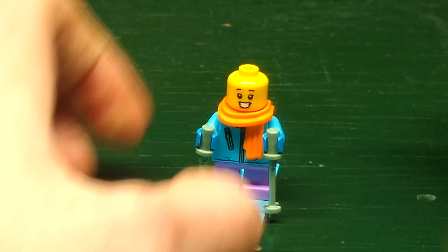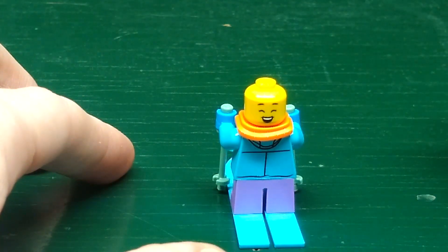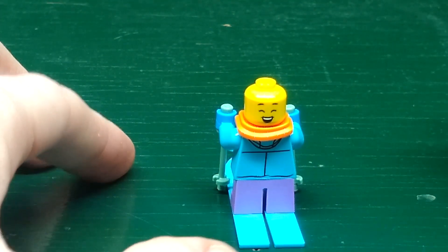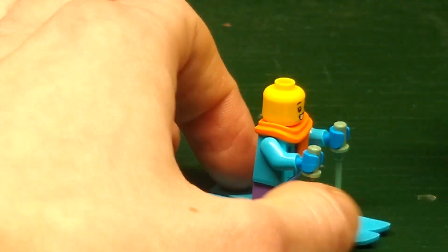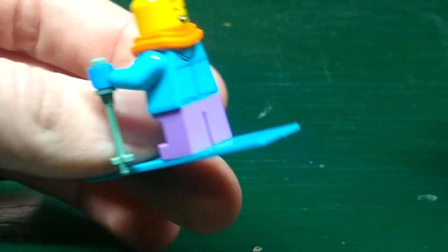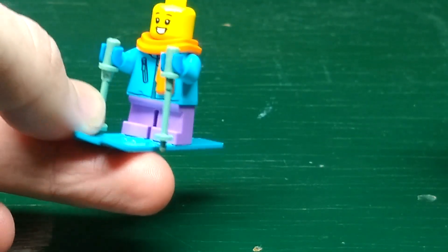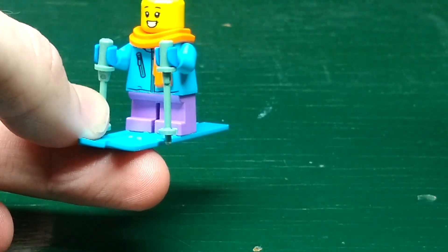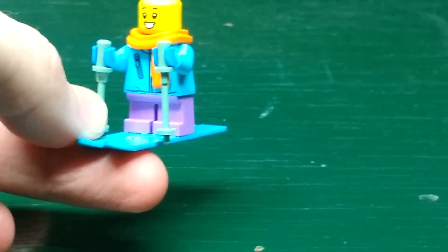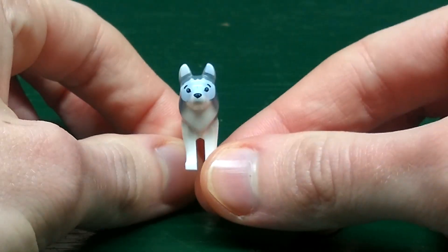Next we have this girl. You can see her grin on one side of her face, but on the other side you can see her grin but with her eyes closed, expressing joy. You can see her blue winter coat and she's wearing a red scarf.